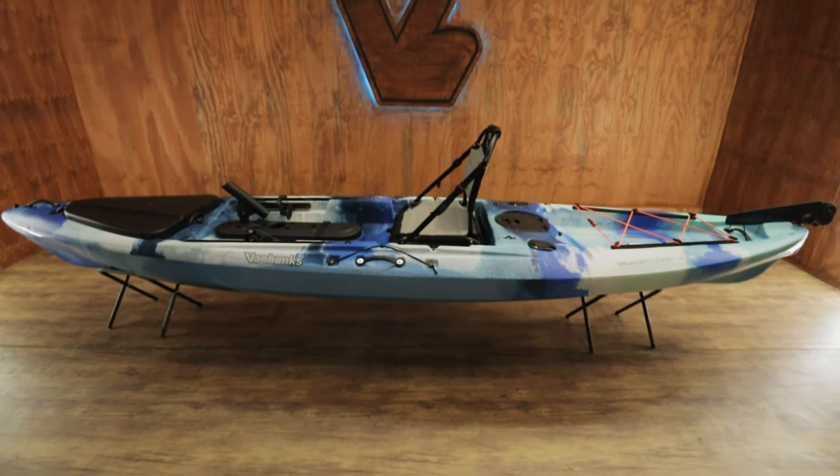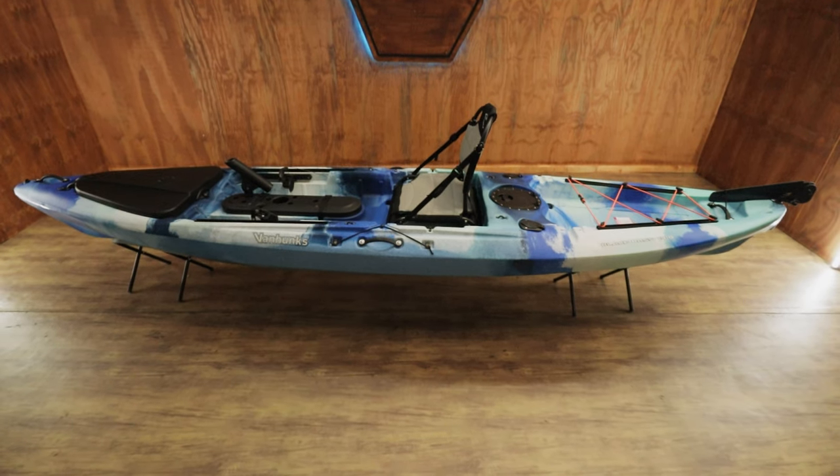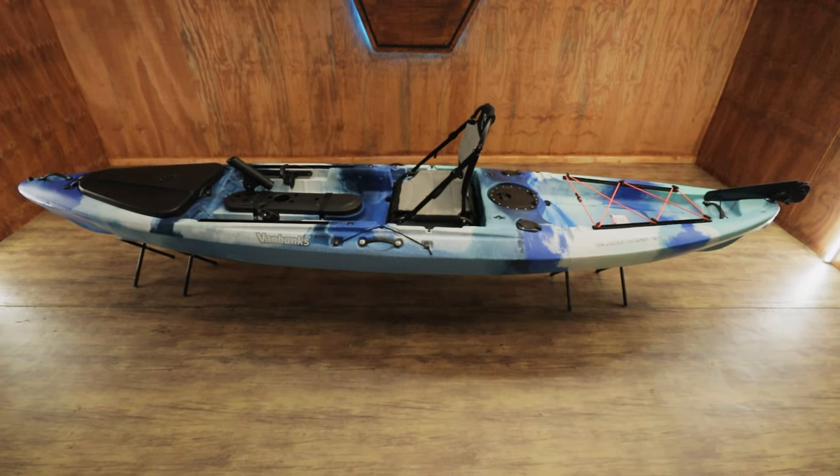Hi guys, today we're looking at the Black Bass 13 foot fishing kayak and how to install the rudder system, connecting it to the pedals in front.